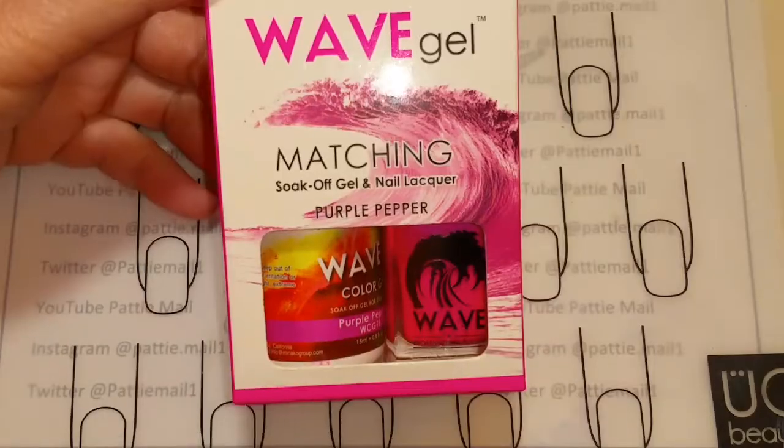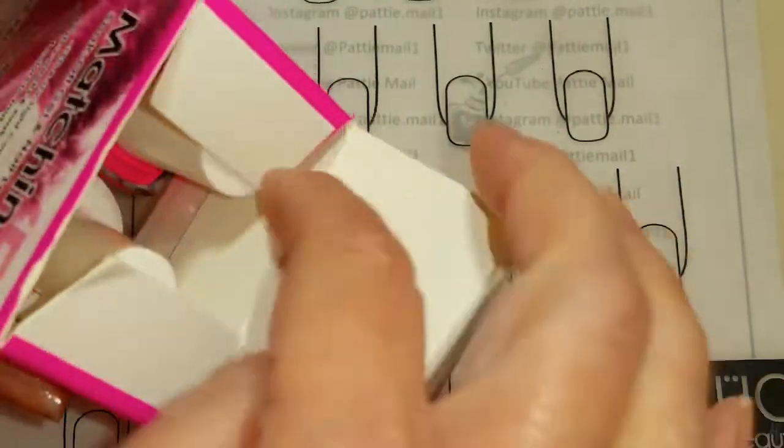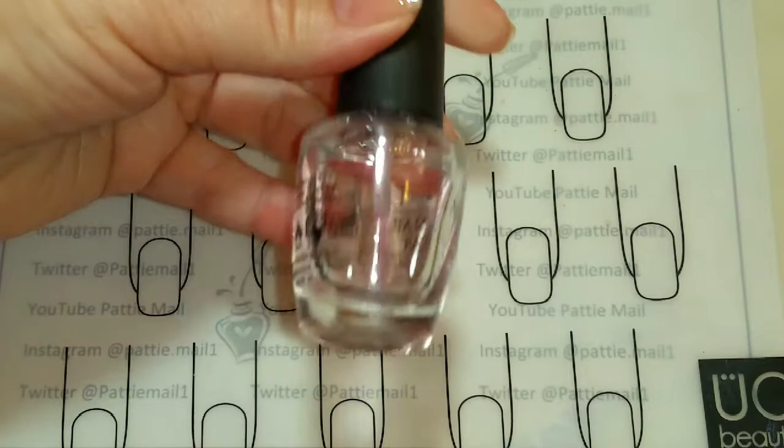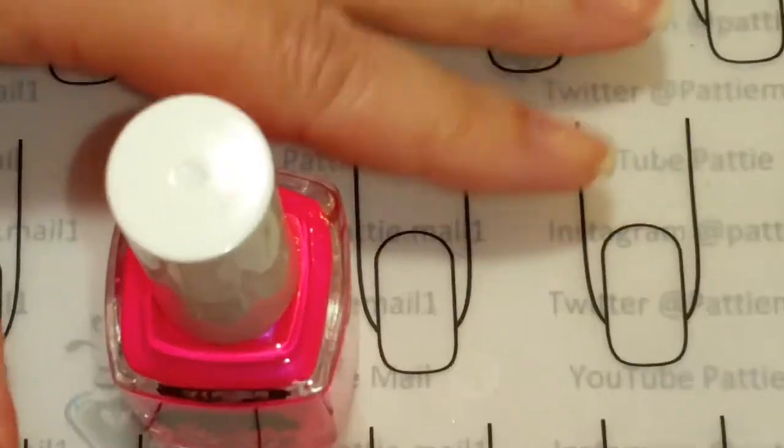Hello, welcome to Patti's Polish Corner. Today is a special request video from one of my subscribers. She wanted me to do a video to see how the regular lacquers in the Wave Gel Gel Lacquer Duos applied. So let's get into the video. For this demo I'm going to use Wave Gel's Purple Pepper and I'm going to use the matching lacquer to see how it applies. I already have OPI's base coat on my nails and now we'll just apply the Purple Pepper.